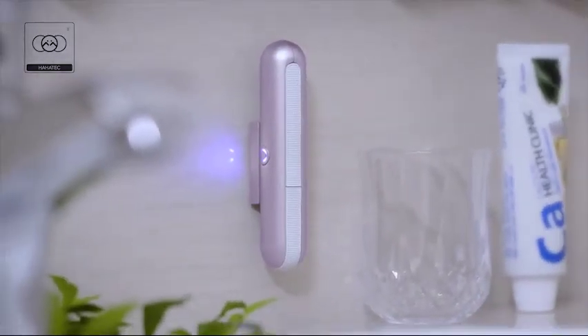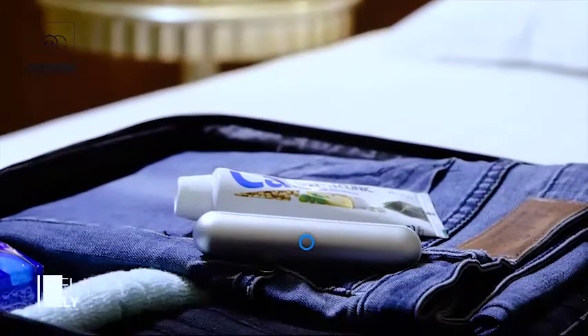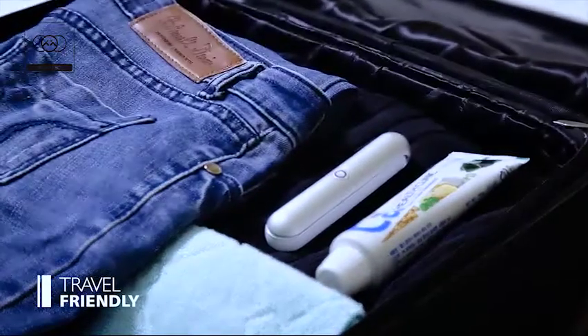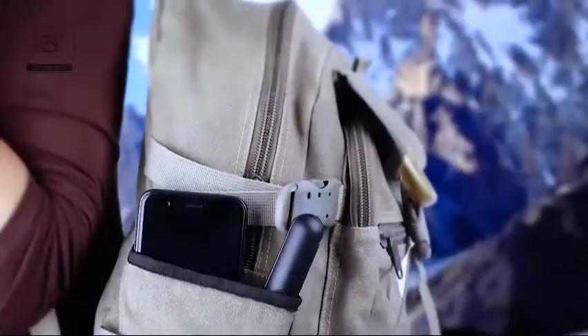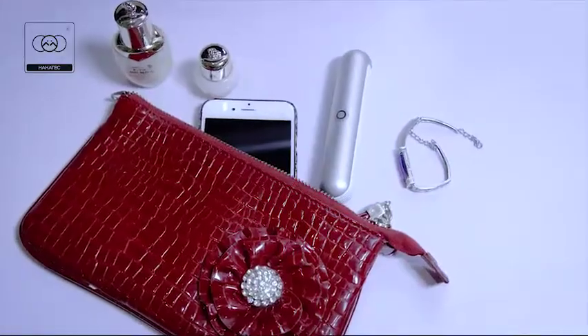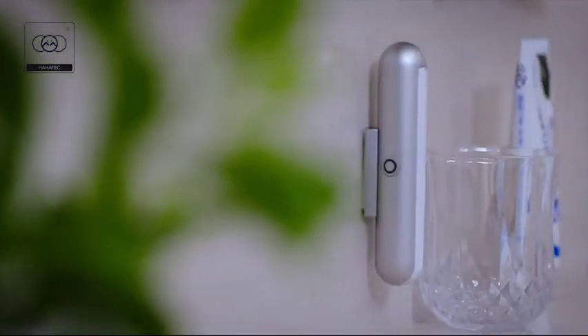With a compact yet stylish design, UBrush Lite is a folding toothbrush with a sleek aluminium casing. It's small enough to fit in any pocket, bag or purse. Whether you are travelling the world or just having a short weekend away, you will always find space for UBrush Lite.